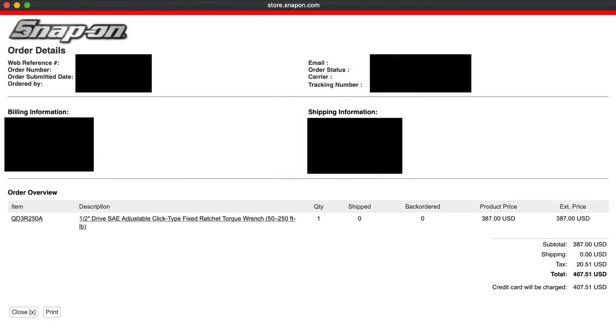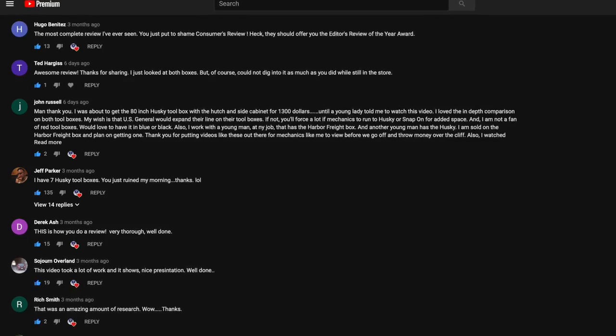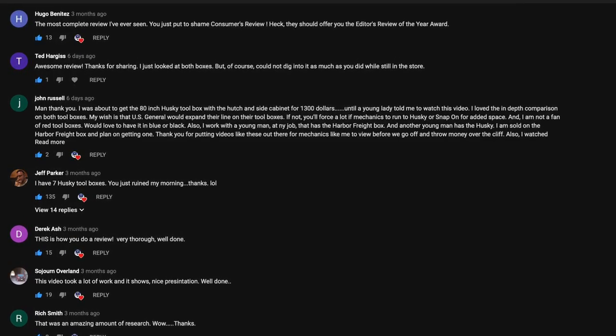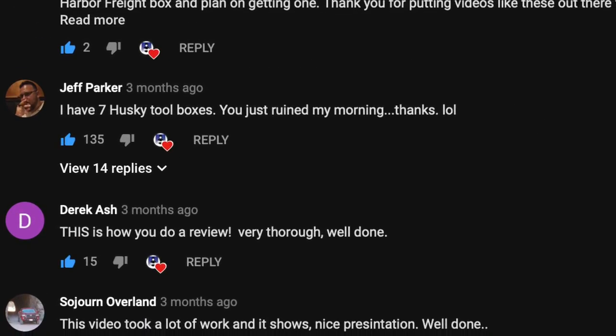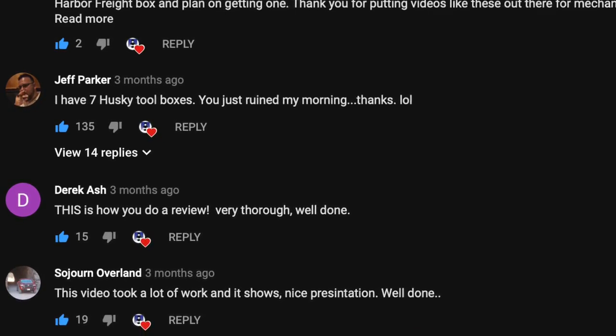I paid over $400 for the Snap-on direct off their website, and I paid about $100 for the Icon in the store at Harbor Freight. Before I get started, I'd like you to pause this video and leave a comment below with your guess as to not only which one's going to be more accurate, but also which one do you think is going to be a better deal. After the video's over, leave a reply to your comment and let me know if you were right, or if your opinion has now been changed.